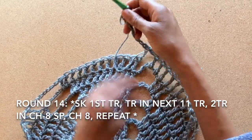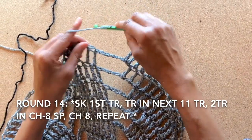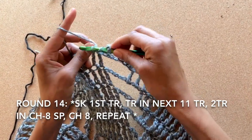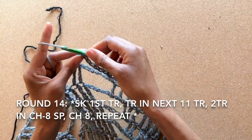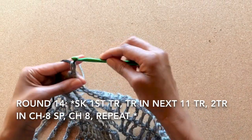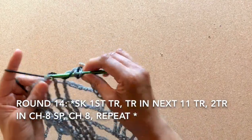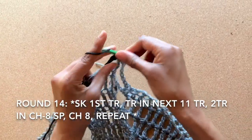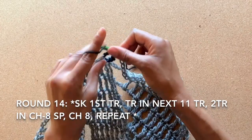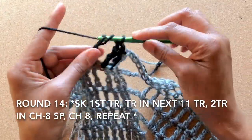Now we have round 14 — we'll introduce our third color yarn. Start by skipping the first treble crochet and beginning the first treble crochet. Pull through two loops, pull through two loops, and add the black yarn on the third loop. Continue on to treble crochet in the next 10 stitches, giving you a total of 11 treble crochets. Once we get to the end, treble crochet two times into the chain eight space.